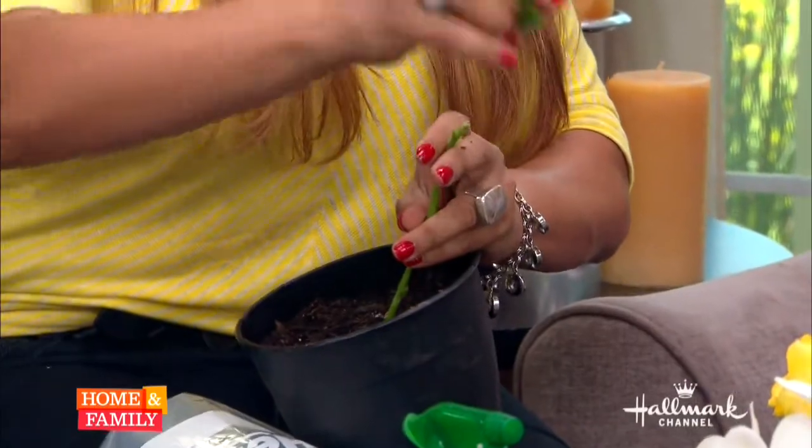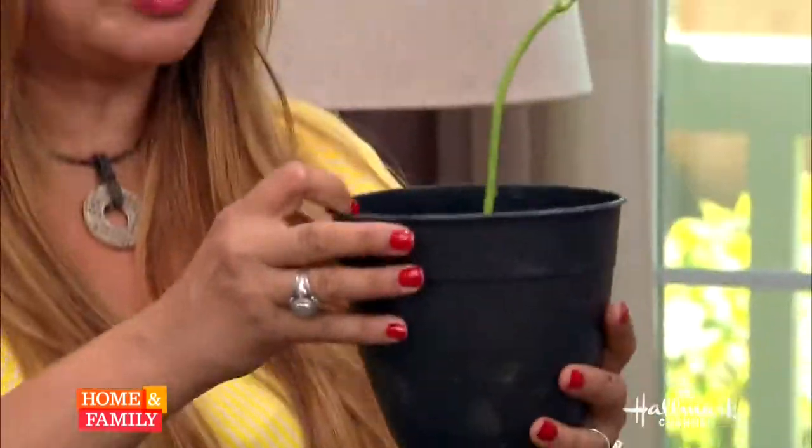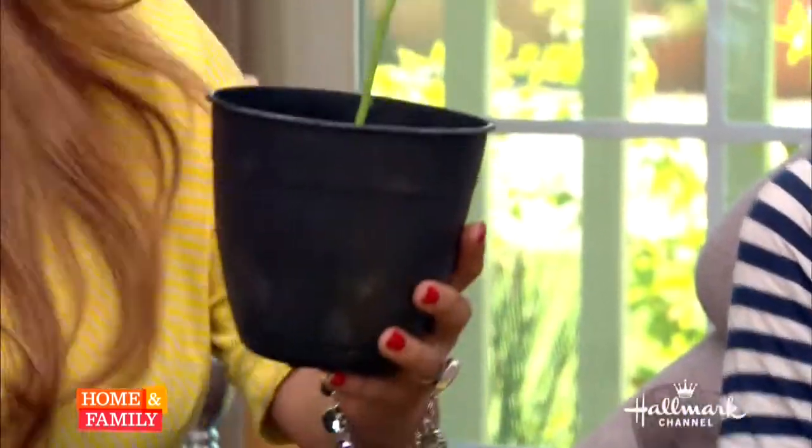In order to encourage root growth, this is what you do: remove all vegetation, take off the leaf. It looks so sad — Charlie Brown. I would throw that out. But this is your future tree. It's been watered.